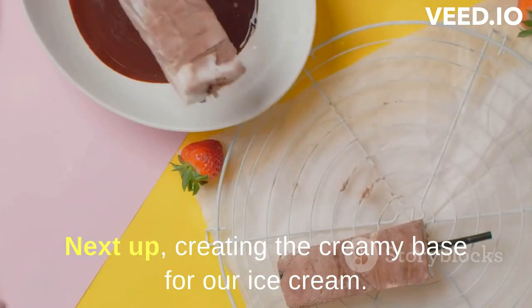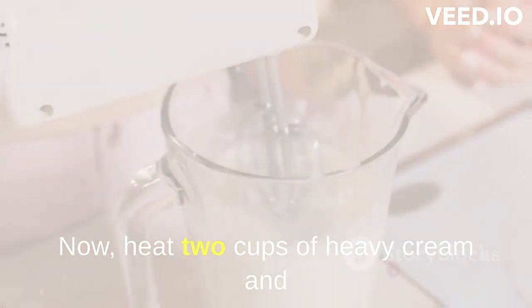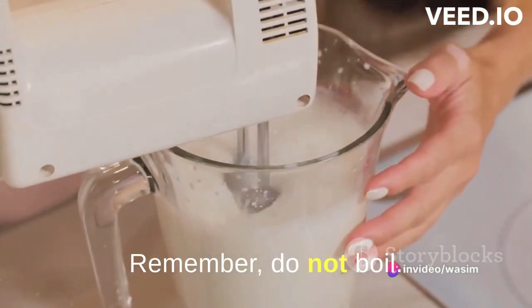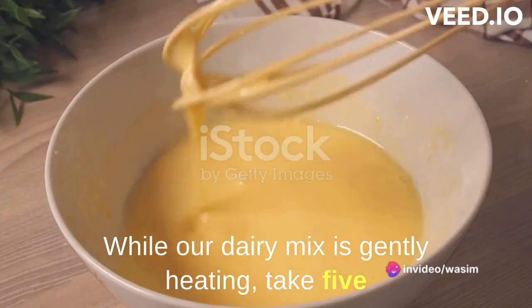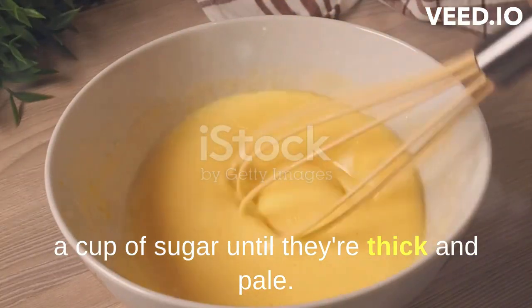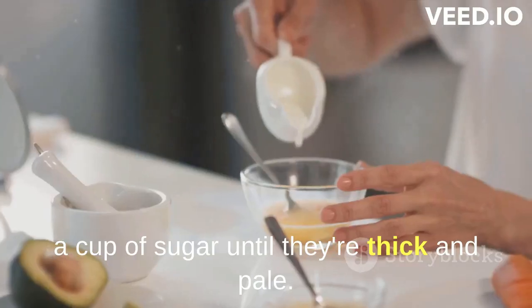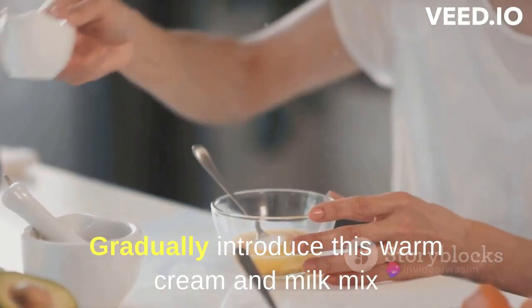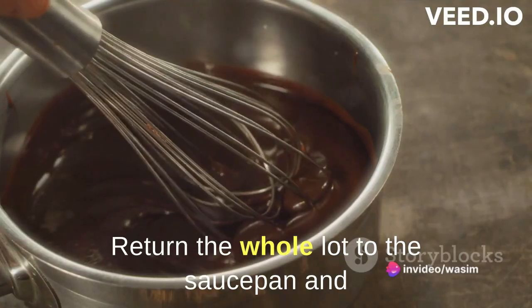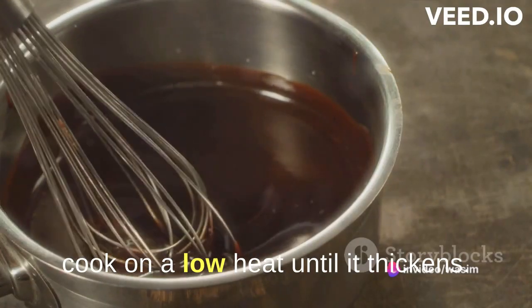Next up, creating the creamy base for our ice cream. Heat 2 cups of heavy cream and 1 cup of whole milk until warm — remember, do not boil. While our dairy mix is gently heating, take 5 egg yolks and whisk them with 3 quarters of a cup of sugar until they're thick and pale. Gradually introduce this warm cream and milk mix into your egg yolk and sugar concoction, then return the whole lot to the saucepan and cook on a low heat until it thickens.